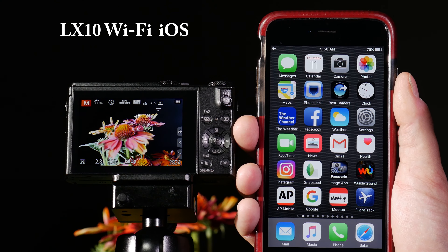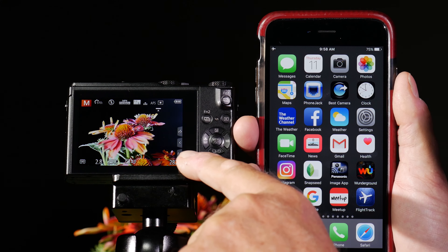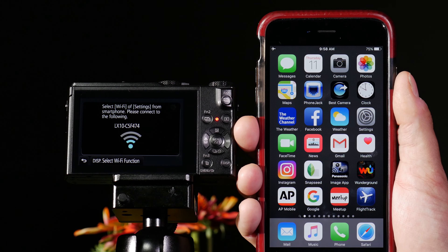The Panasonic Lumix LX10 has built-in Wi-Fi, which allows me to connect to a cell phone or tablet. In order to do this, I touch the FN button, which is in the bottom corner of the screen. The top symbol is the Wi-Fi symbol. When I push this, it's going to create a hotspot.